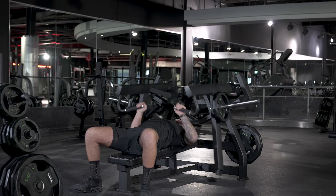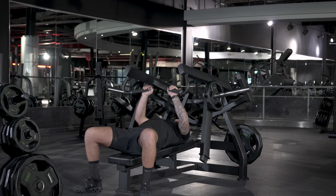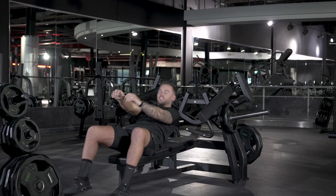Push back up to the top, and once you're done, the rest will rest on the floor. Then just sit out.